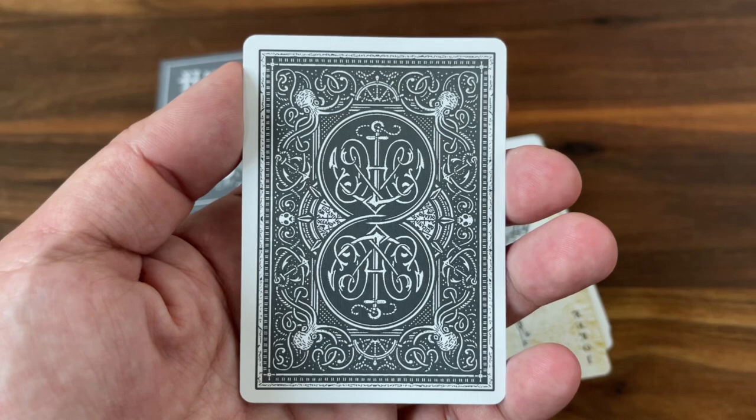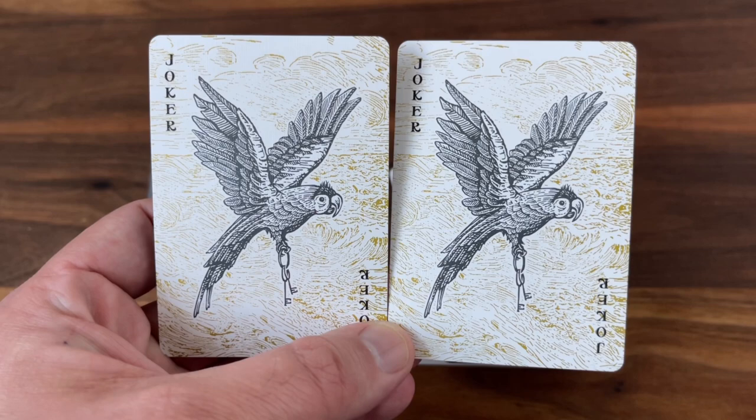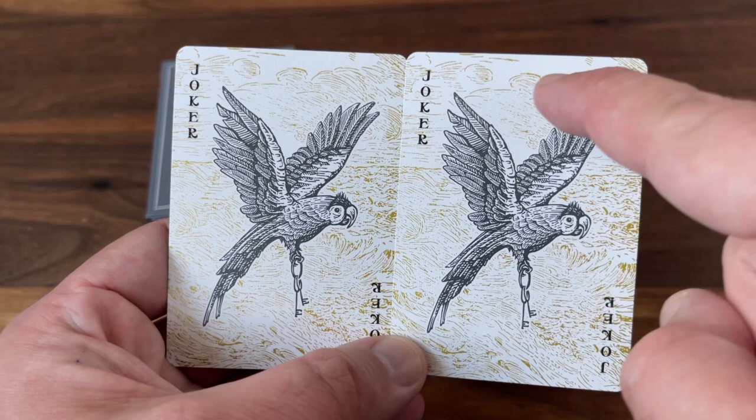Turning to the two jokers — they are identical and have another nautical element, this time featuring a classic pirate's parrot flying over the waters and clutching a set of old-style keys. The background is done in gold metallic inks, and then you get the black and white image of the bird in the foreground. Really cool look — I love the extra bit of shine from the gold ink accents. The jokers say "Joker Joker" in the corners. Would have liked two different jokers, but the identical ones are really well drawn.